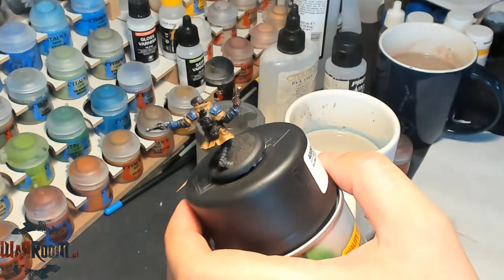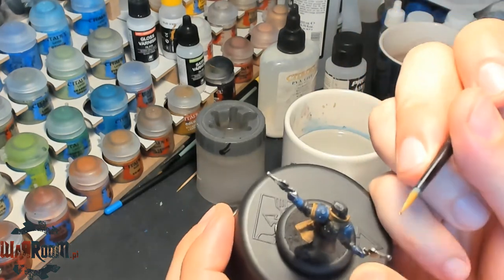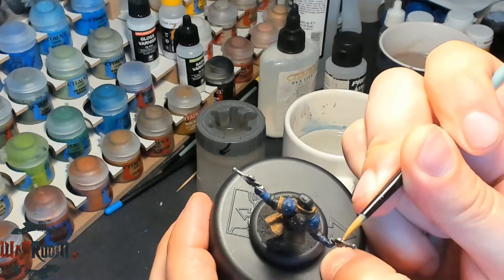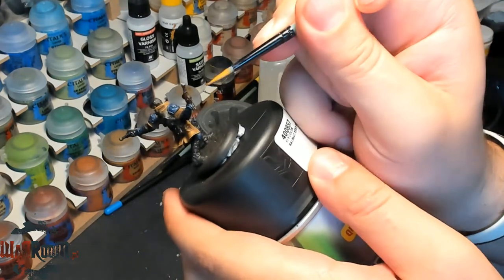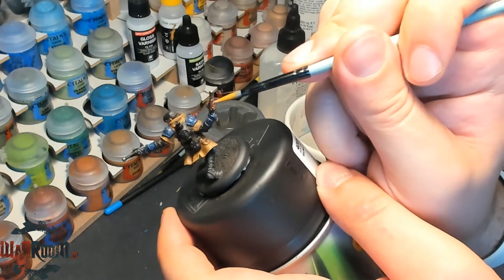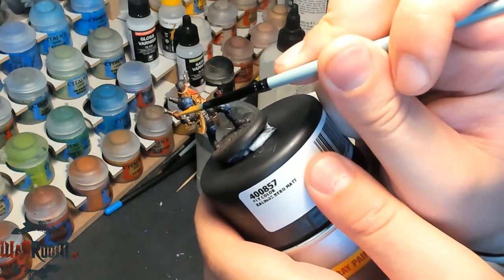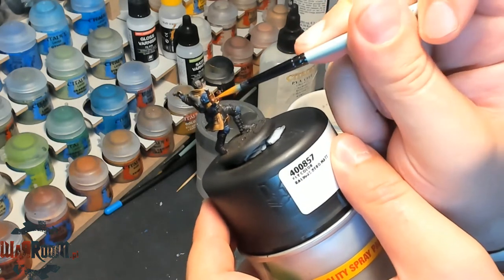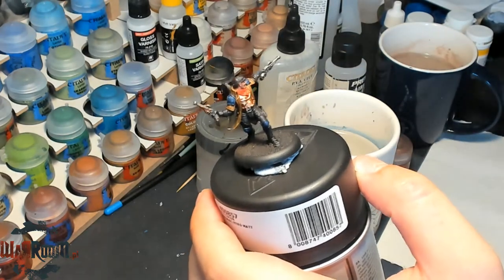These parts are actually quite tricky. We are trying to paint them. Today they were a piece of cake. Now on to the second pistol.